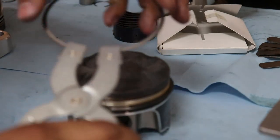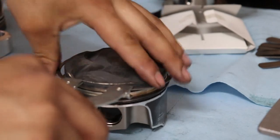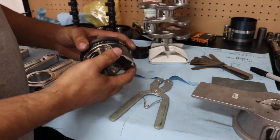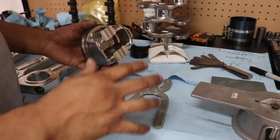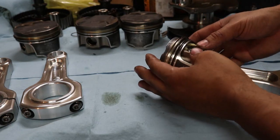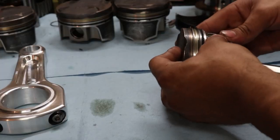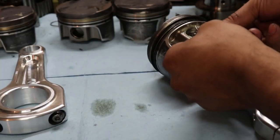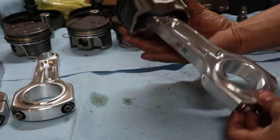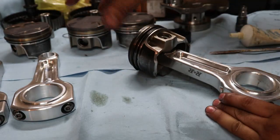The second ring goes in the second notch of the piston, and the top ring goes in the very top groove — make sure the numbers are facing up. Now we have one piston assembled. We're going to take the snap ring and put half of it in first, then work its way in — sometimes this is extremely difficult. Now that I've got this one done, I'll do the exact same thing to the other three pistons and rods.